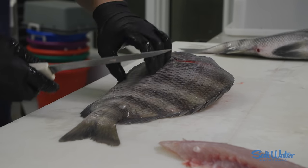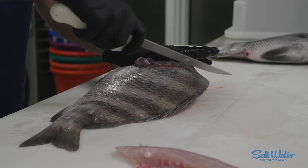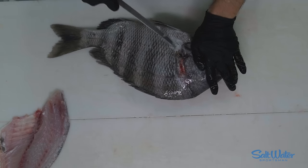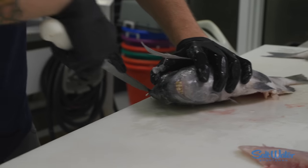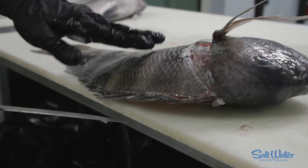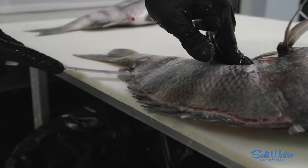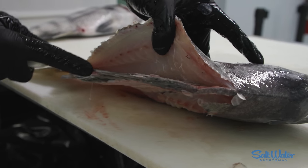Now I flip it over and repeat the process. We're gonna pick up the fin — instead of going like this, we're gonna go like this. Slide our knife in between those scales — that's important tip one. Important tip two: tip of the knife right at that opening. Follow all the way down. Now I use my fingers to push on the skeleton a little bit — it lifts it up for the second side. I can rest my knife right on that skeleton, making sure I don't lose any of that delicious sheep's head meat.